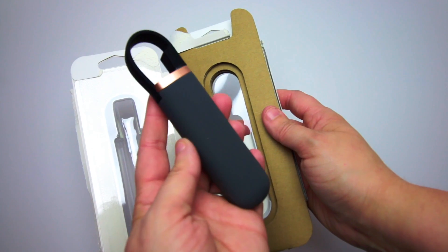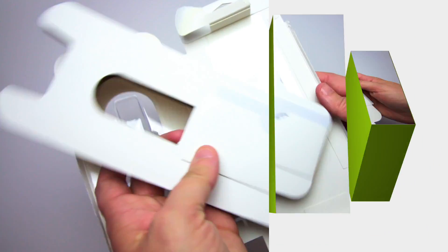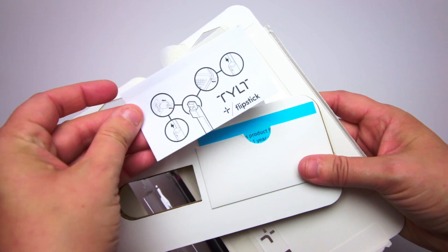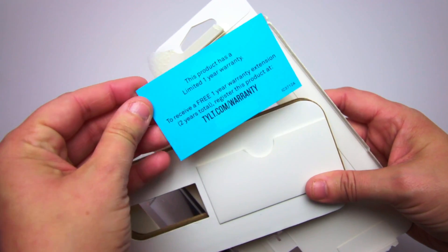I immediately noticed its soft silicone feel. The device is very lightweight and easy to handle. The Flipstick also comes with an illustrated quick start guide and a warranty card.